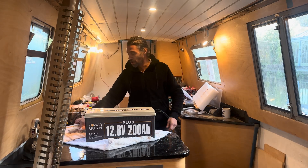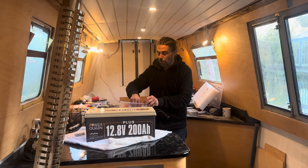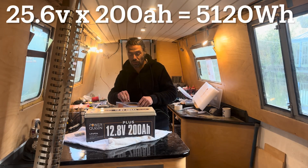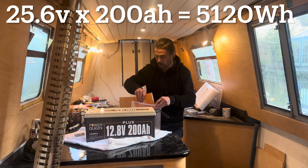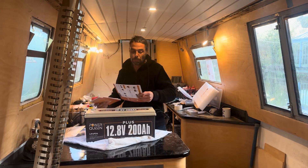I've got two of these and I'm going to wire them up in series, which means I'm doubling the voltage and keeping the amp hours the same. These are 200 amp hours, so I'm going to have 200 amp hours at 24 volts. I'll explain why I'm doing it like that a bit later on.